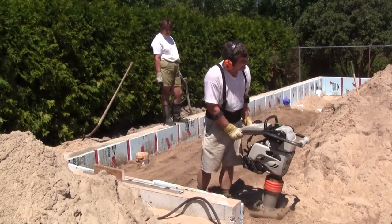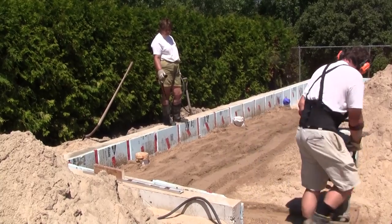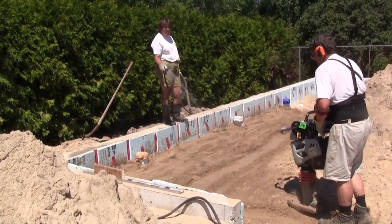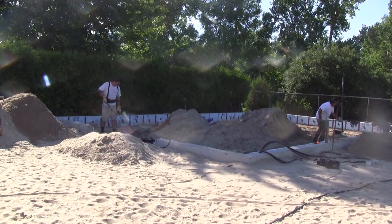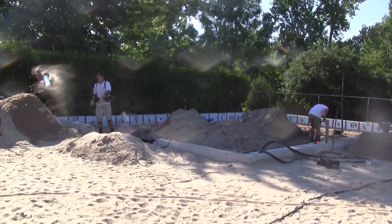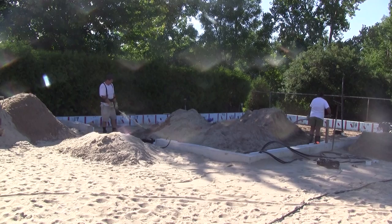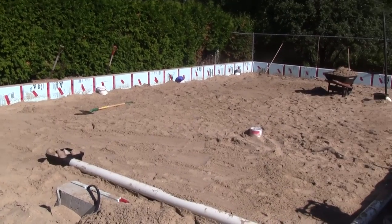Then we backfilled over the pipes with several layers of compacted sand. When it was done, we noticed that we had way too much sand inside, so we shoveled it all out. This was so much fun!